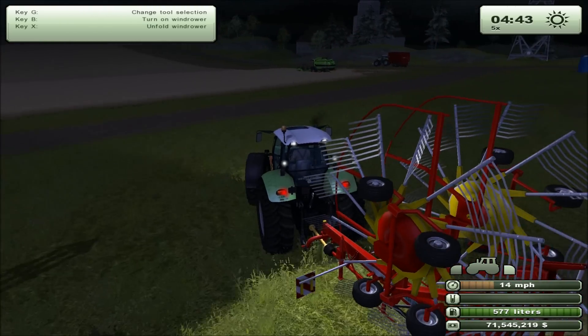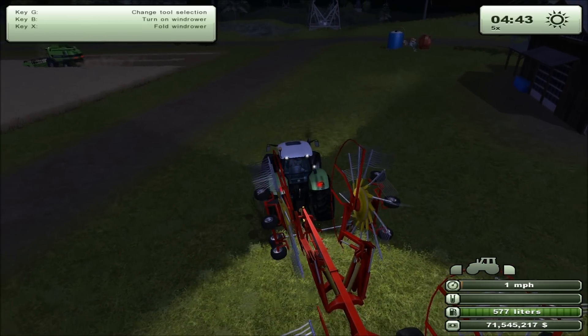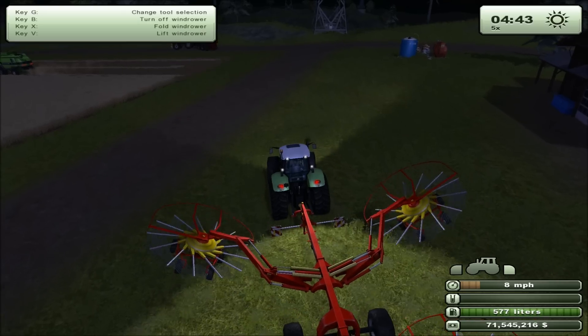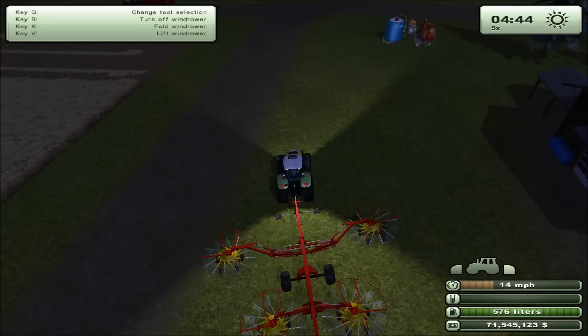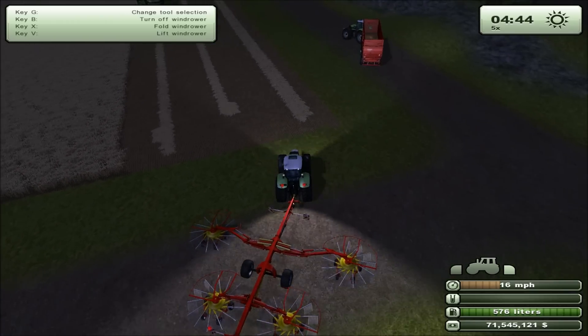Now we take our windmower, fold it — use Ctrl-2 — turn it on. I want to hit the center of these two lines.